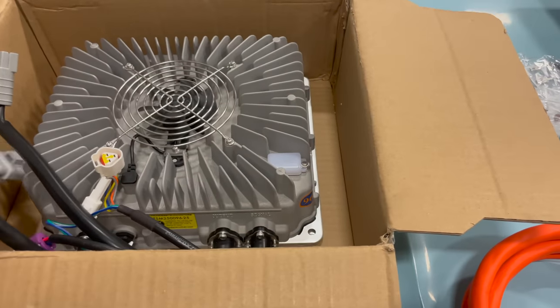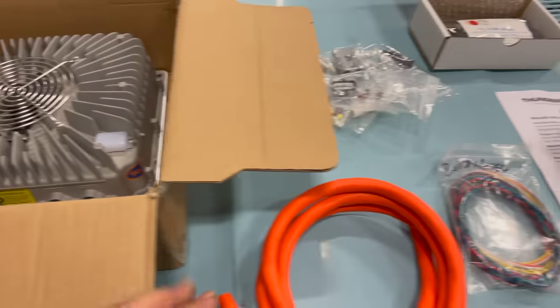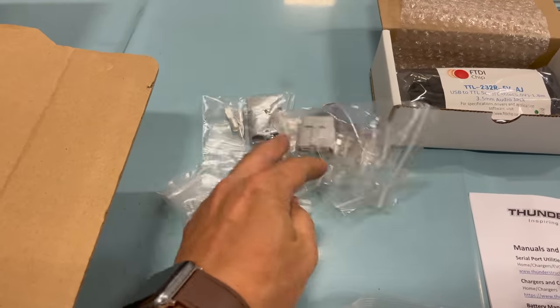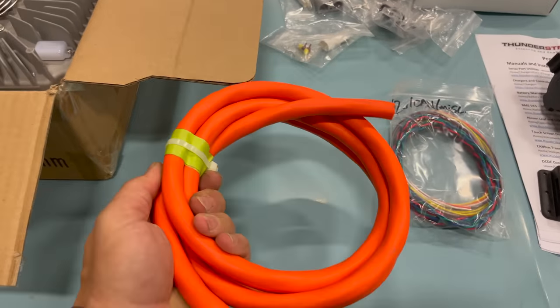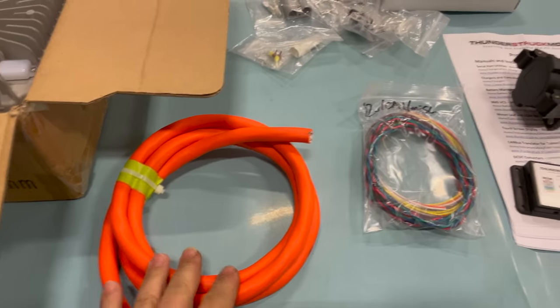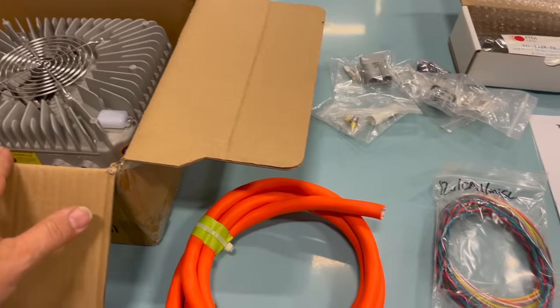So this is the battery charger itself, along with a bunch of connectors. It did come with the matching connectors so I can put these onto the wiring that I'm going to connect up to the charger. It also came with a length of heavy-duty cable here, and I assume that this goes from the plug to the charger. We'll find out about that later.